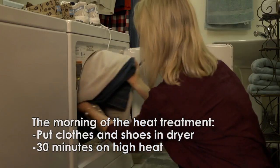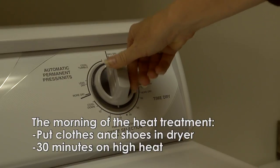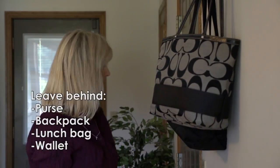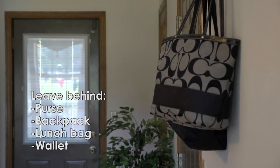Be prepared to stay away from your home during treatment, as temperatures will exceed 120 degrees. On the morning of your heat treatment, put your clothes and shoes in the dryer on high heat for 30 minutes before you put them on. You will need to leave your purse and any other backpack, lunch bags, or similar items behind, and take only the bare essentials.